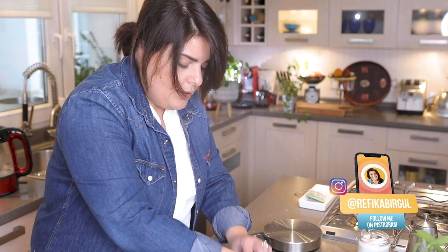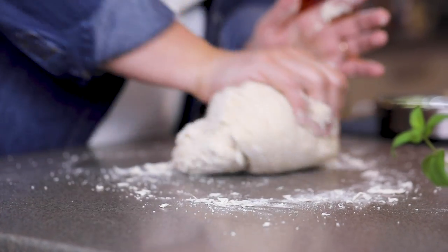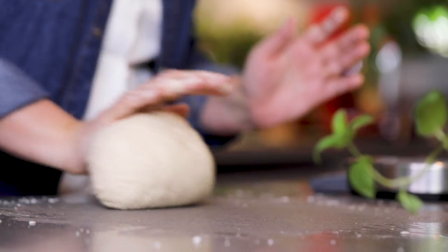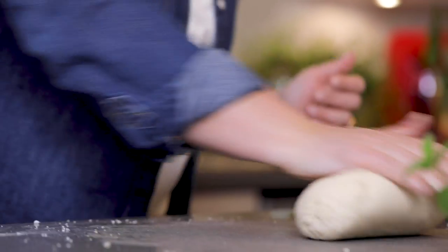Because this flour is a bit drier, I can add a bit more liquid. The recipe is not written in stone — if you find it very dry, you can always add a bit more when you're kneading. For the Turkish way of kneading the dough, you use these parts of your hand.